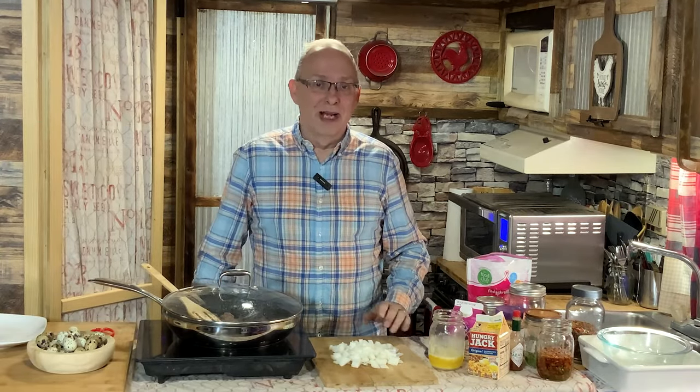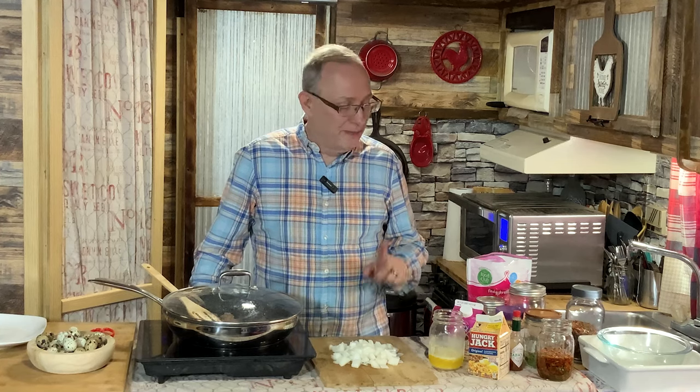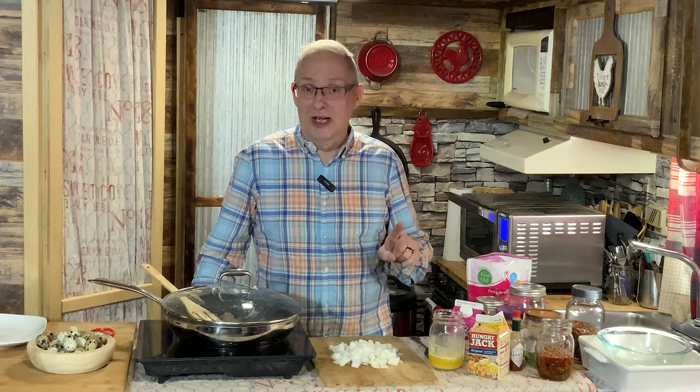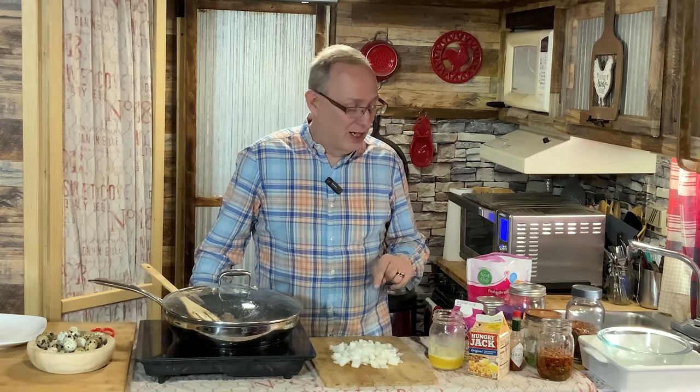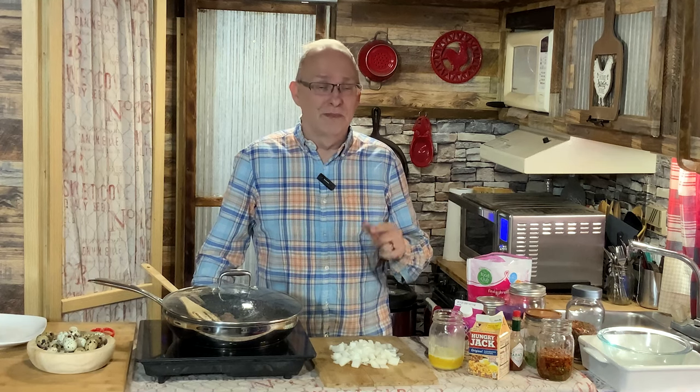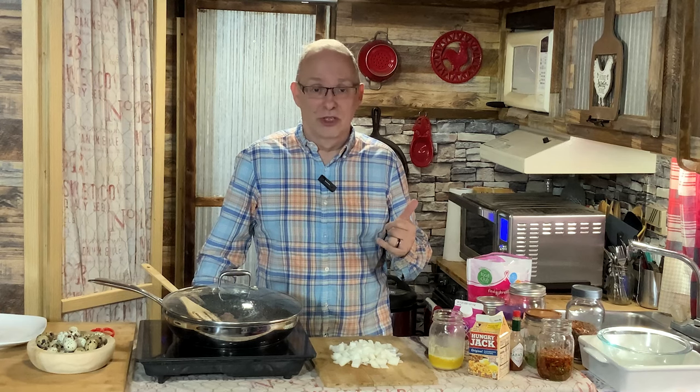Hey everybody, welcome back and welcome back to Marching In With Casseroles. This will be my final casserole for this collaboration. Mom still has one on Friday. Our 16-hour channels — I think we have two or three more this week. If you haven't went and watched any of the ones in the past, please go back and watch them. We had a lot of really good ones.